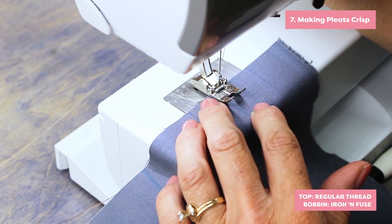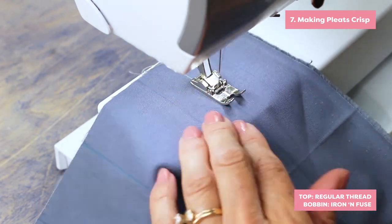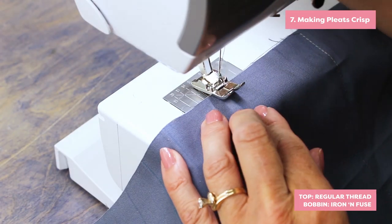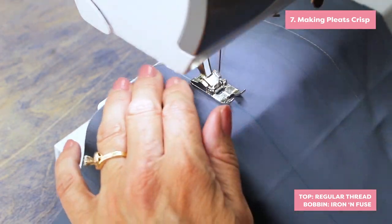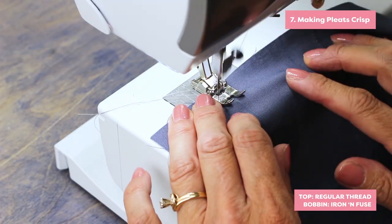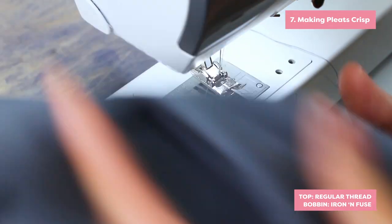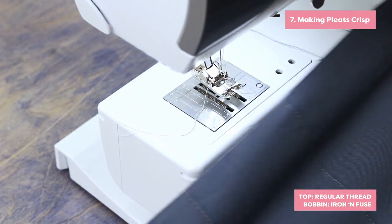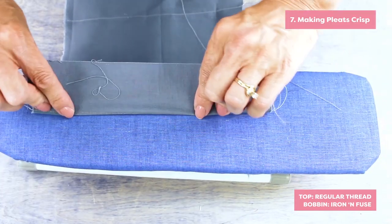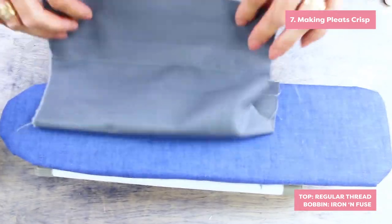Here's a little trick for making pleats very crisp. Mark your pleat lines on your fabric. You can do both inside and outside pleats. Now stitch a scant eighth of an inch away from the marked lines with regular thread in the top and fusible thread in the bobbin. The bobbin thread should be on the inside of the pleat. Now press along your marked lines. The fusible thread will help to make your pleats very crisp.